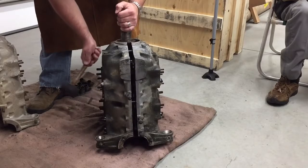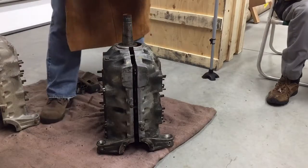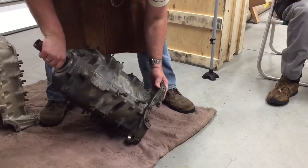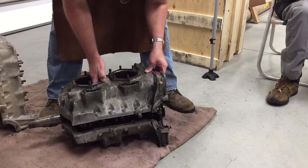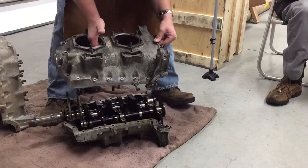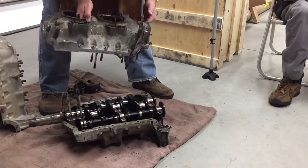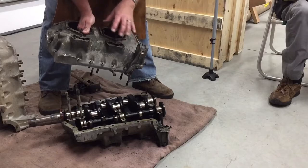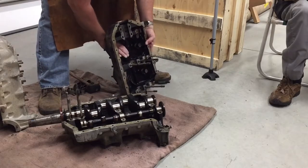We've got our studs all the way out on that side. Let's see if we can lay it down — it slips back together pretty easy, so we should be able to pull it apart pretty easily now. There we go, just as easy as that. I pulled up on the side that has the studs still in the cylinder walls. That way your crank and your cam and everything won't fall out as you pick it up. Make sure you pick it up on the side that the studs are still in.